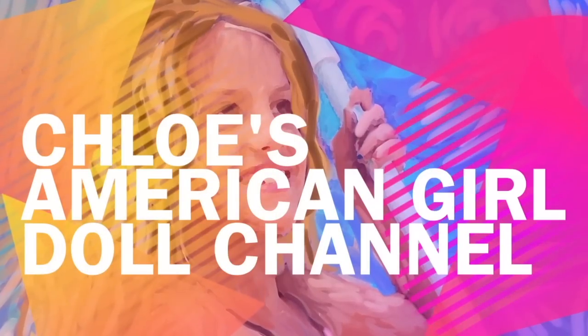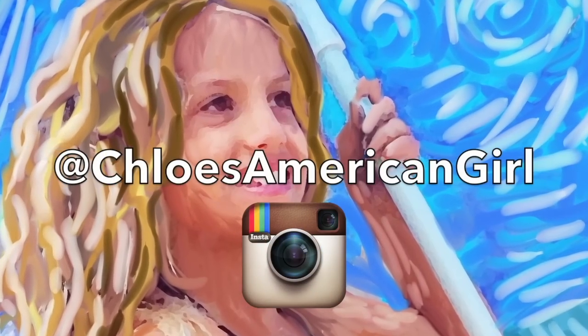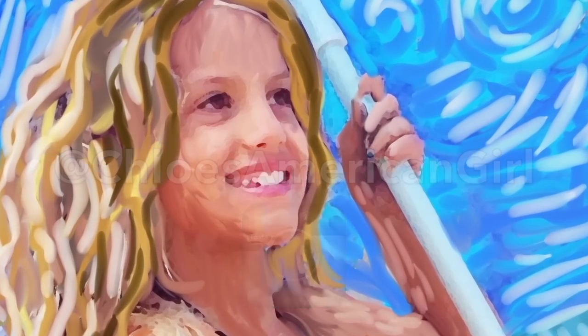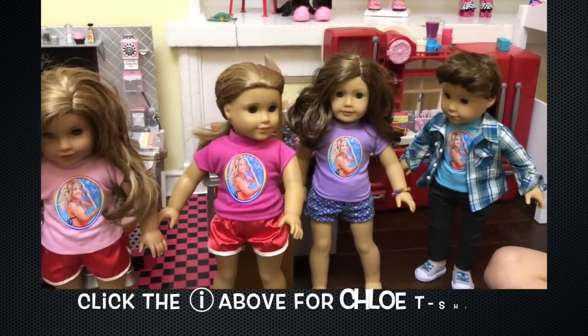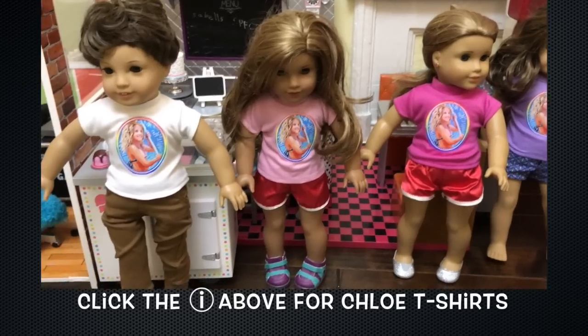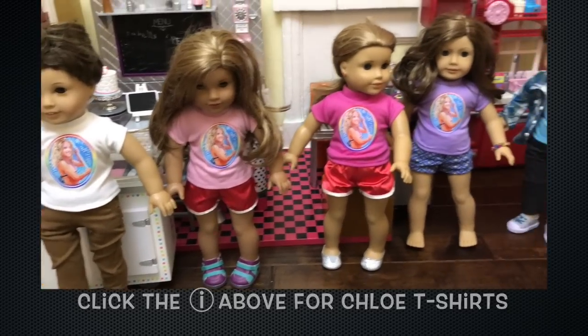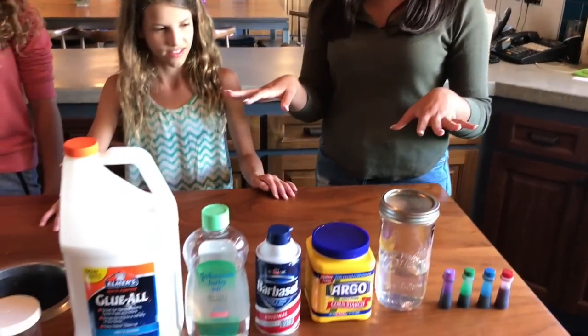It's Chloe's American Girl Doll Channel. Hey guys, I'm with my sister Kate and my sister Kate's friend Sophia to make slime. I'm really bad at slime, that's why she's going to teach us. Right here we have all the stuff that you need for slime.